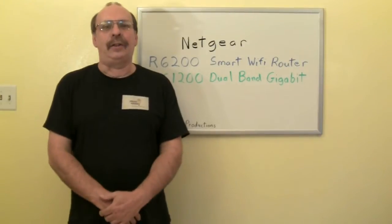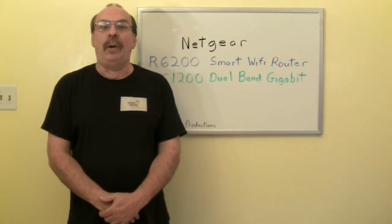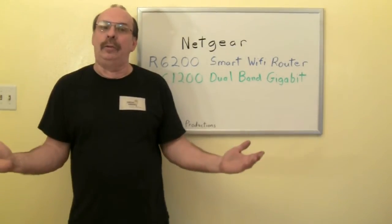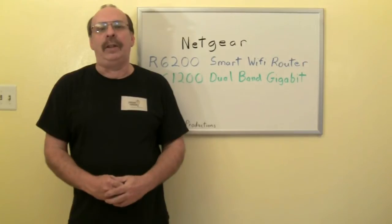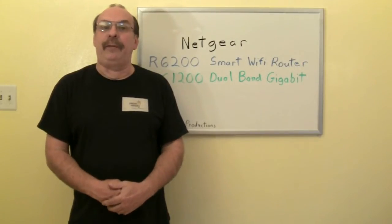About six years ago, I installed a Netgear N Wi-Fi router for our wireless network here at home. It worked well as we only needed it for two laptops. Now with tablets, laptops, smartphones, and services such as Netflix and Hulu, we need an upgrade.